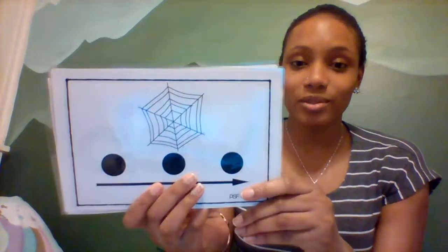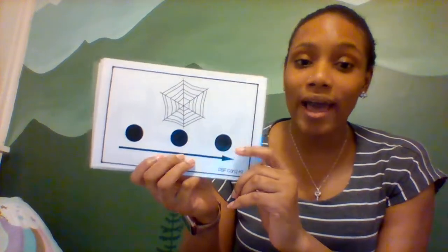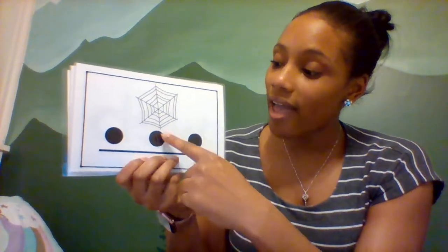Ooh, next we have a spider web. Web. Can you say web? Let's tap out the sounds in web — I'm going to use my hands this time. Alright, you ready? Web. W-E-B. Web. Let's do that again. W-E-B. Web. Do you hear all those different sounds in that word?